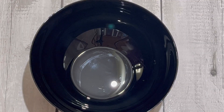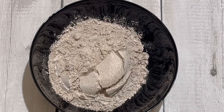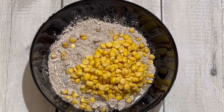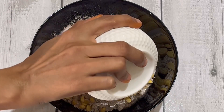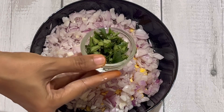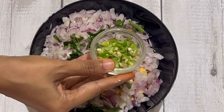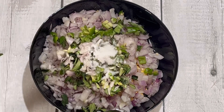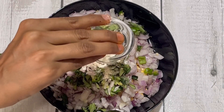In a mixing bowl, add 1 cup of rice, then 3 cups of rice, 2 slices, and 1 teaspoon. Let's mix everything together.